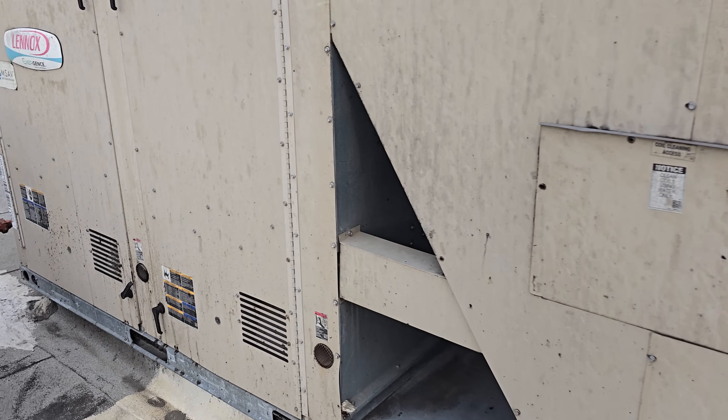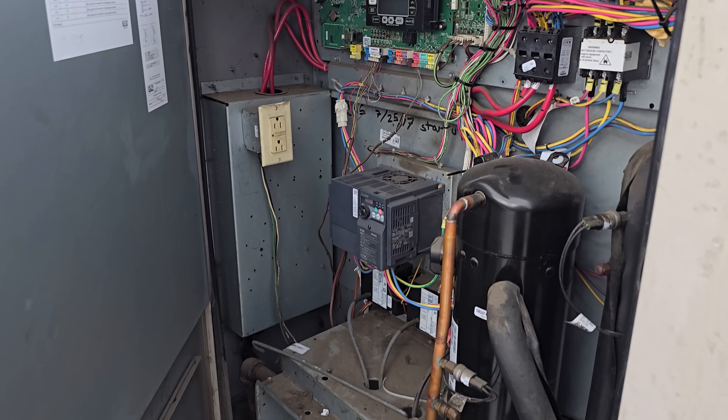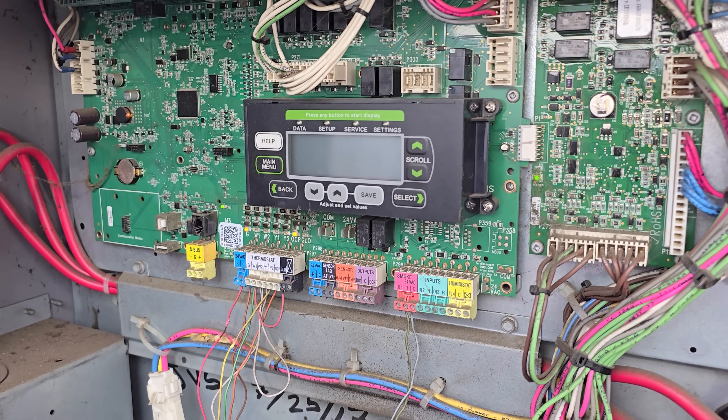Today the customer's calling saying their kitchen AC is too hot, it's not working right. This is not an ideal location because it's right next to an exhaust fan. Let's open this guy up and find the cover for the board.